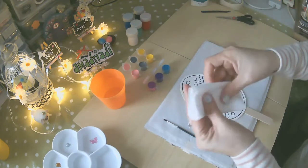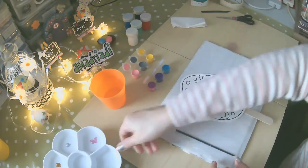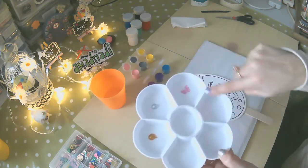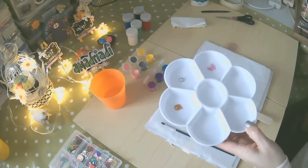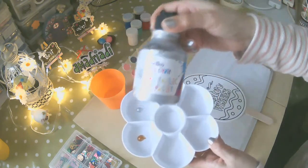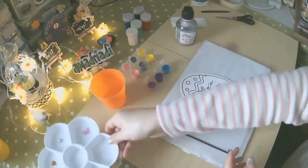Un pedazo de papel para limpiarnos las manos y limpiar el pincel, quizás. Yo también uso la paleta, pero esta paleta de aquí está con colores fosforescentes. Los colores metálicos los he puesto aquí porque esto será en la parte final, como les voy a mostrar poco a poco.